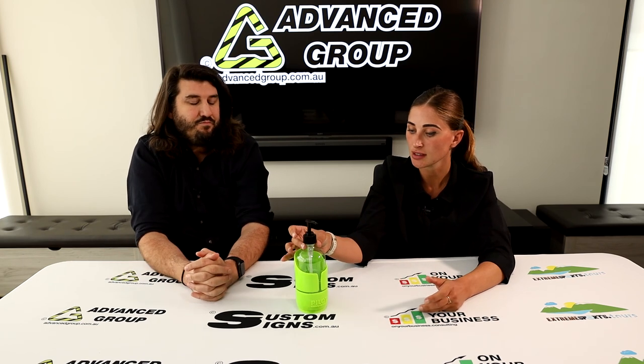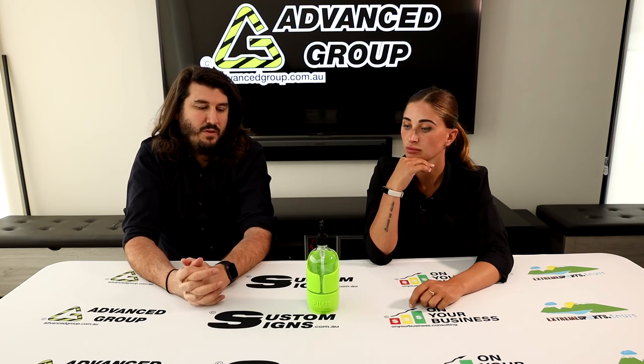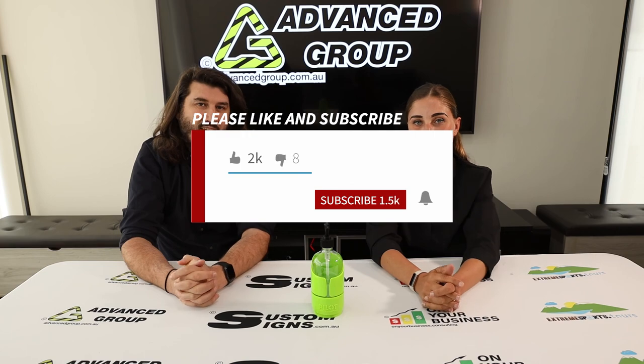Do they come in any other sizes? At the moment this is the only one that we're selling like this. So that's probably about it. We'll put some photos up of all the different types of ways that this can be mounted. And if you want to buy this product, you can go to www.advancegrip.com.au. And if you like this video and want to see more videos like this, you can hit like and subscribe. Thanks for watching. Bye.